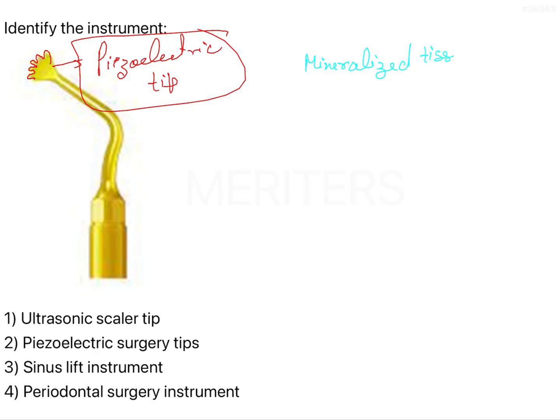There is very selective and conservative cutting — very less trauma to the soft tissue. So there is significant reduction of trauma to soft tissue.